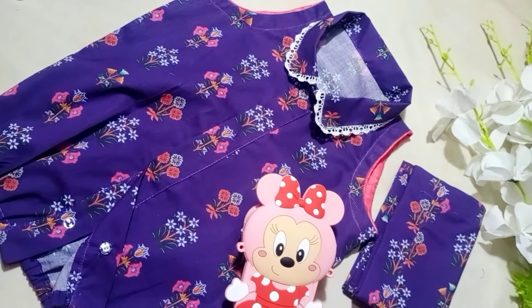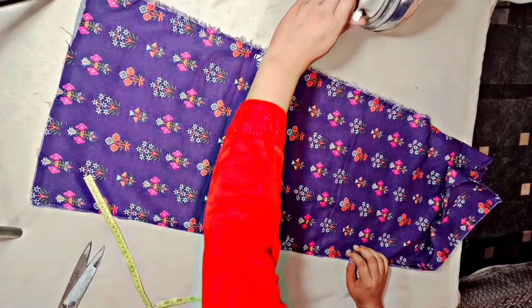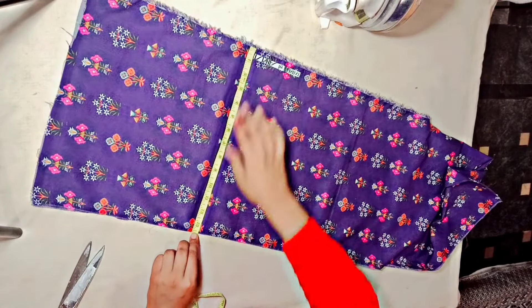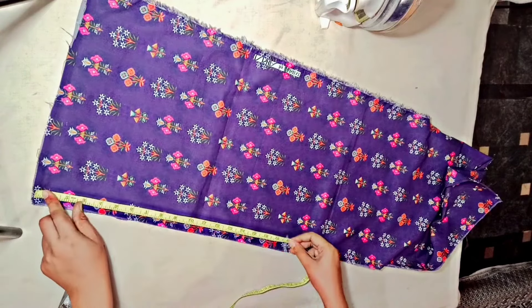Assalamualaikum, I hope you all are fine. Today we are learning to make a knicker shirt. Basically, we didn't purchase the fabric — it was a piece from a shirt. The client told me to make a knicker shirt, and it is sized for a 1.5-year-old.